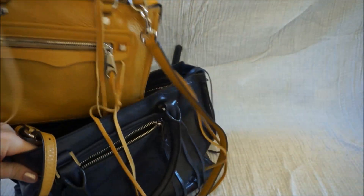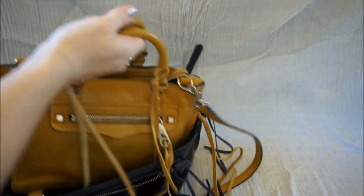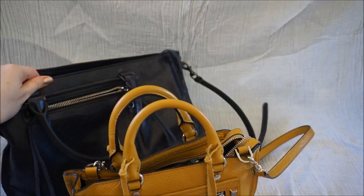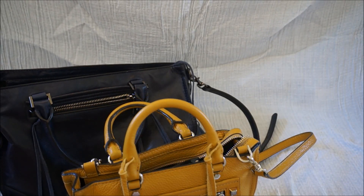I love the colour of this one — it's such a nice bright colour. You can see that the Micro Regan fits easily inside the Regan Satchel with plenty of room to spare. Weight wise, because the Regan Satchel is a bit bigger, it's a little bit heavier, but not by much.